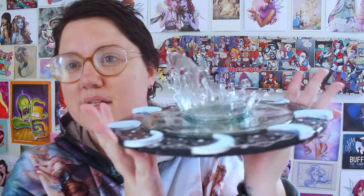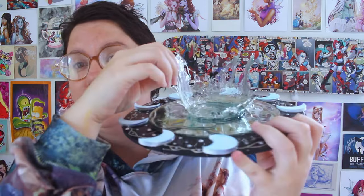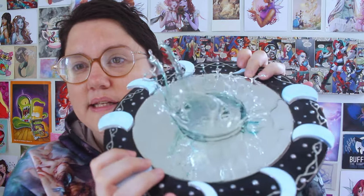and then using resin and UV resin we're going to create this splash effect. I had a really really fun time making this, creating this, figuring out how to make it exactly what it is, so enjoy watching me make this.